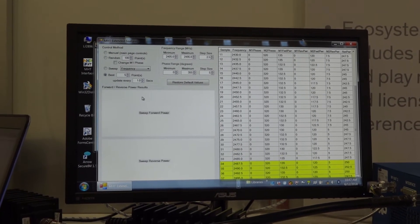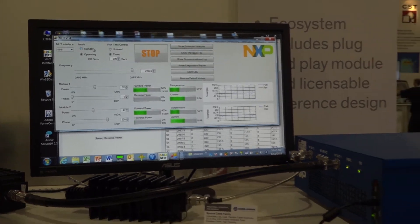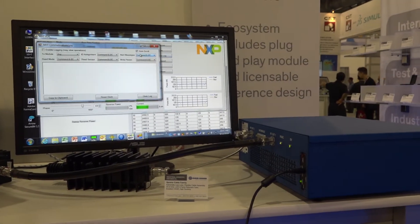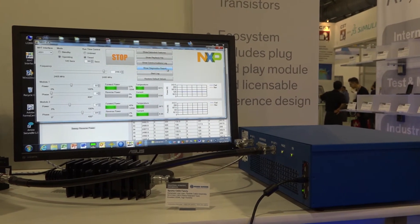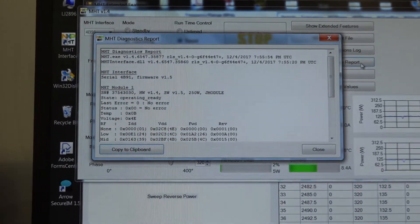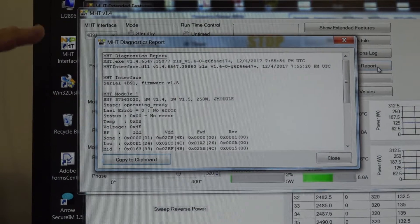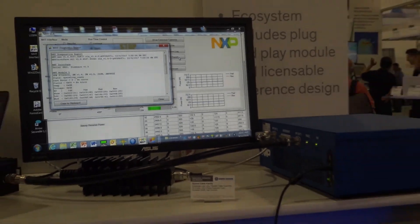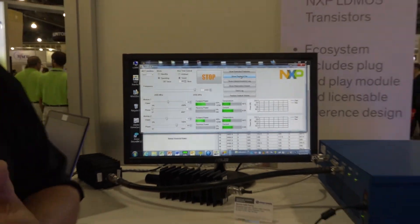There are many more features available with this software GUI. You can generate a communications log with your measurements, and also create a diagnostics report, which is very helpful if you're trying to get factory support from NXP — it captures everything you've done with the modules and allows for good communication back with the applications team at NXP. For more information on the RF Energy Lab Box, reach out to us at Richardson RFPD or at NXP. Thank you for watching.